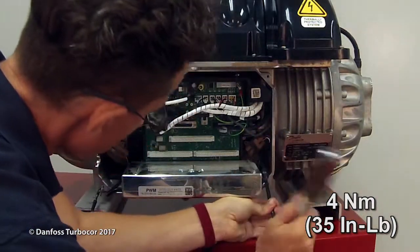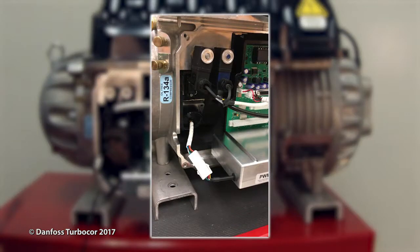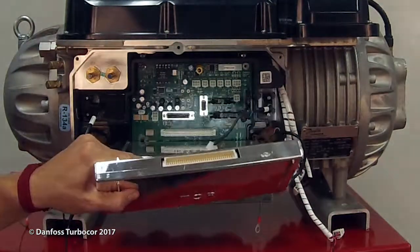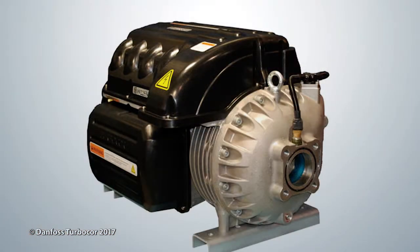If this is a PWM with Molex connectors, you will only need to connect the Molex connector to the bearing power cable clip. Reinstall the BMCC. Reinstall the serial driver. Inspect all connections. Reinstall the service side cover.